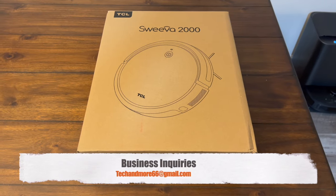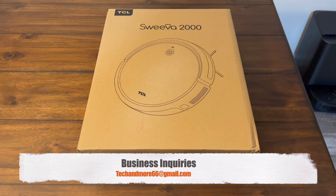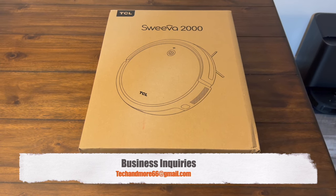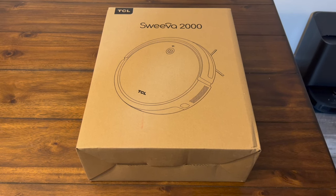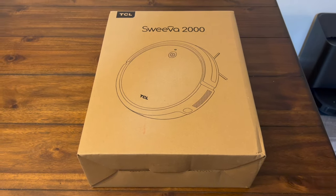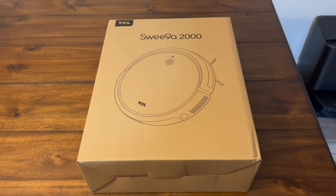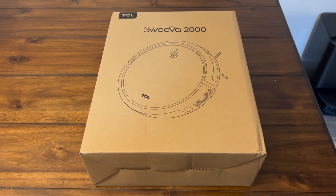Hey, what's going on everybody? So we have a new robot vacuum from the brand TCL. If you're unfamiliar with them, they've been making TVs, speakers, phones, and even some headsets for quite a while, and now they've decided to step into the robot vacuum space with this Suiva.